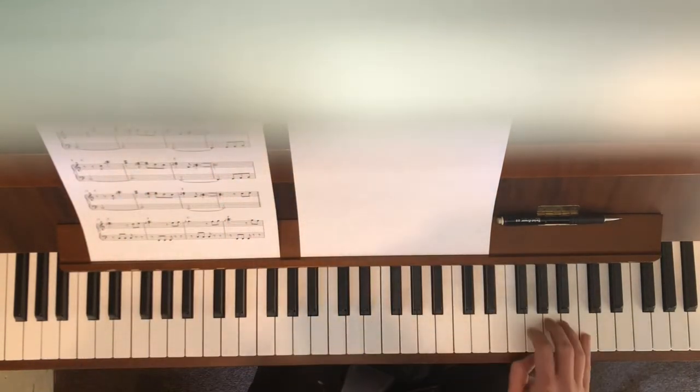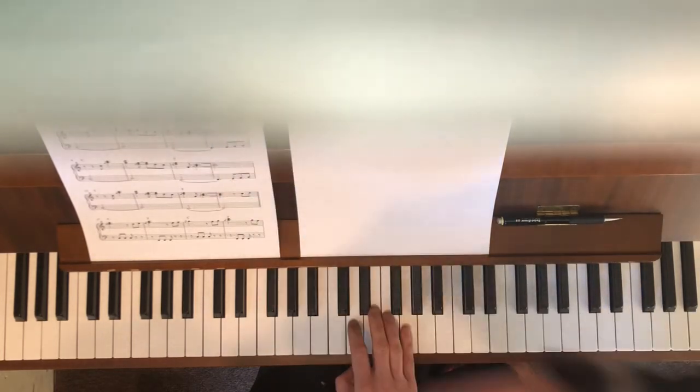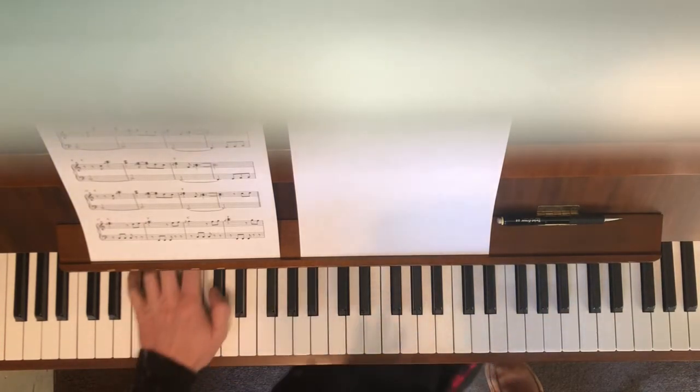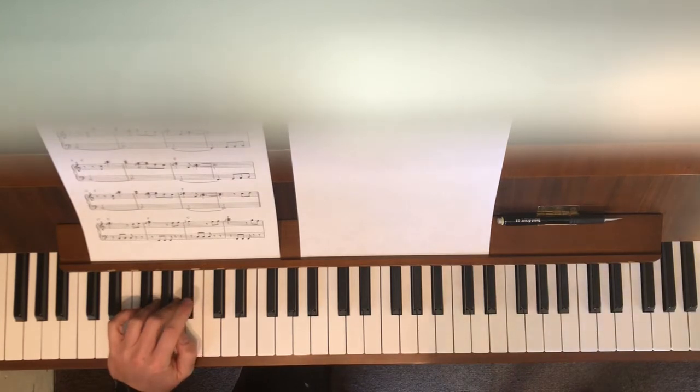It's an octave down from where you just were, and you do the lick twice. So: pinky on C, lick, then two and five; pinky on G, two and five, then the lick; then jump down an octave and do the lick twice with your pinky on G. Once you get through that, that's the biggest hump to figure out in the beginning. Then your bass line.